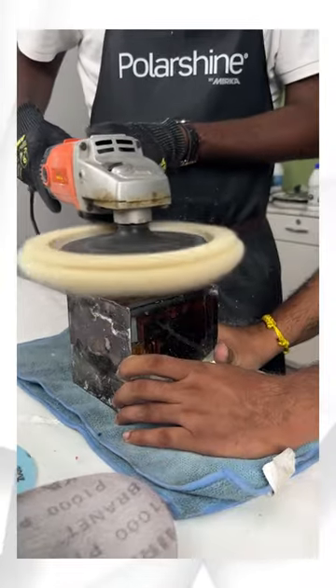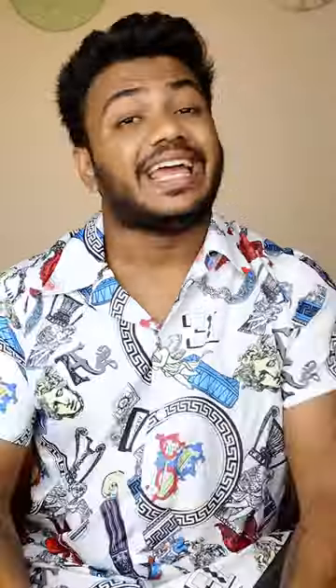After sanding, you have to do polishing. For polishing, the first cream is Polarshine 35 — it is not a 35 grit size. You also have to use 3 creams. The minus scratches are all eliminated. So you have to use a woolen pad.